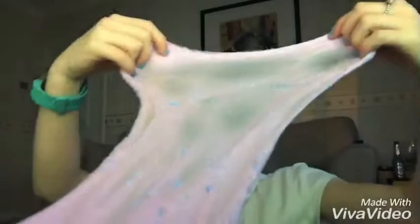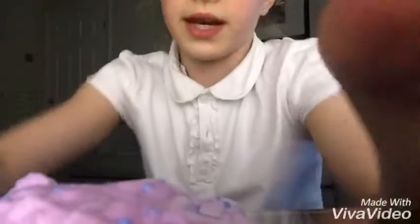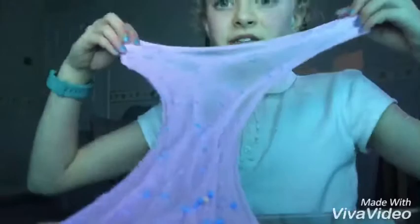Poke! The stretch is incredible. It's really, really stretchy and really crunchy.